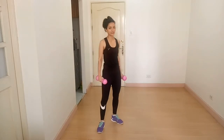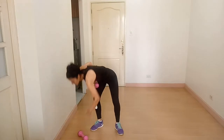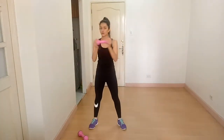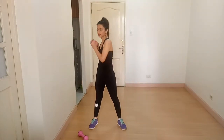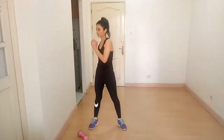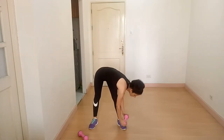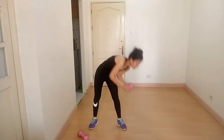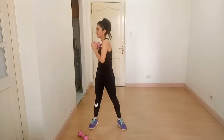The next exercise is twisting bend to opposite foot. You need only one dumbbell for this. Twist and reach down to the opposite foot. You are working on your lower back and your hamstrings.